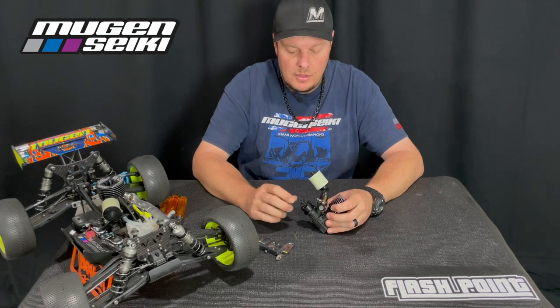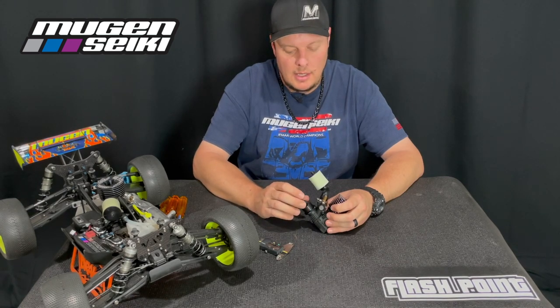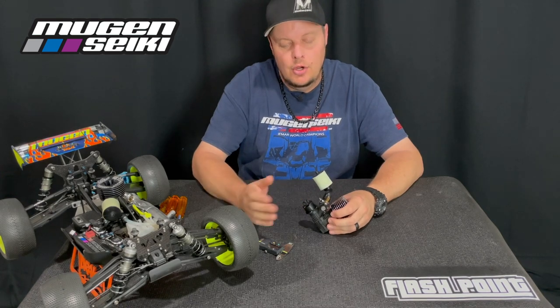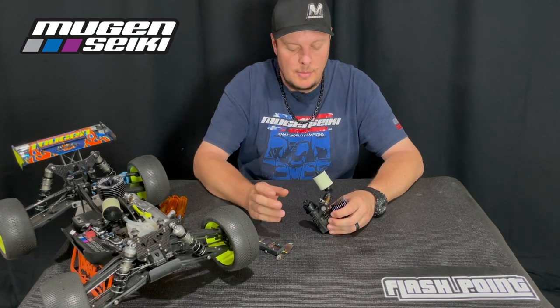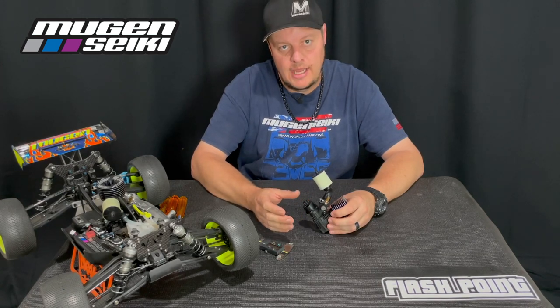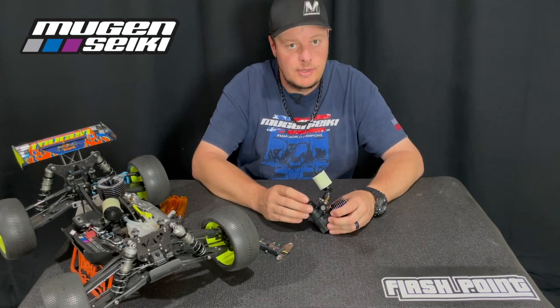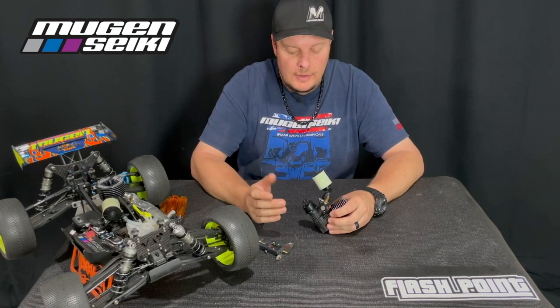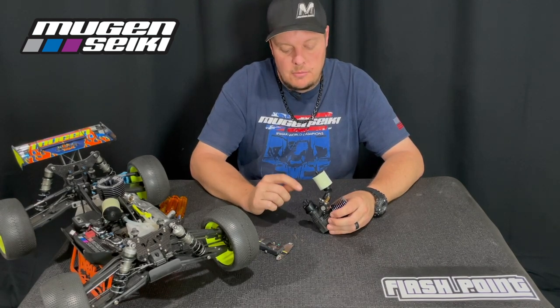Write down that number in your notebook, on your toolbox, whatever — so that you know when you're servicing your clutch or putting new bearings in, you can always check that measurement. As you're getting closer to that measurement, or once you reach it, you know it's time to change your shoes.